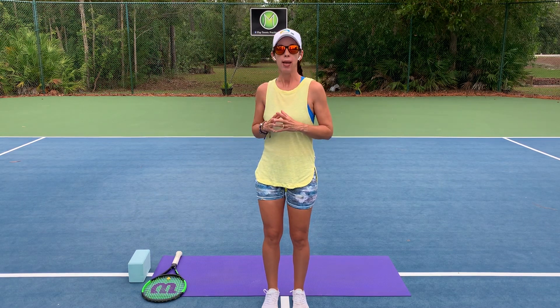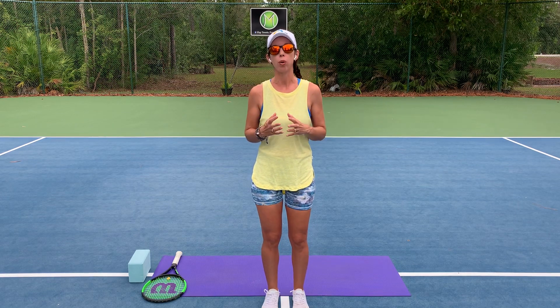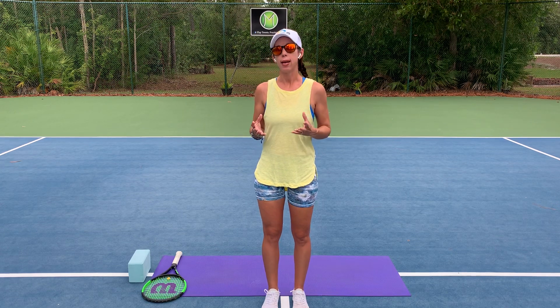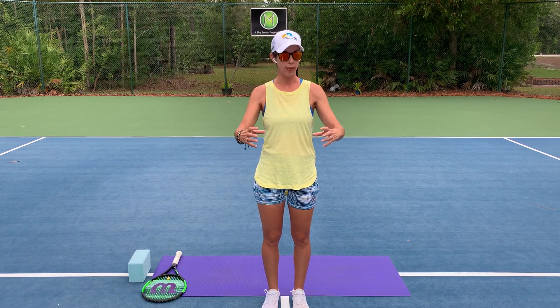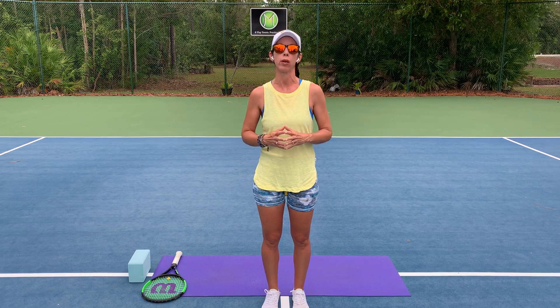All you need for today's practice is a tennis racket. The only other thing I have is something to support my head — today I have a yoga block, as the last thing we're going to do is be on the ground. If the movements with the tennis racket don't work for your body, know that you can practice a lot of these with a nice towel so that your hands can be a little wider in width.